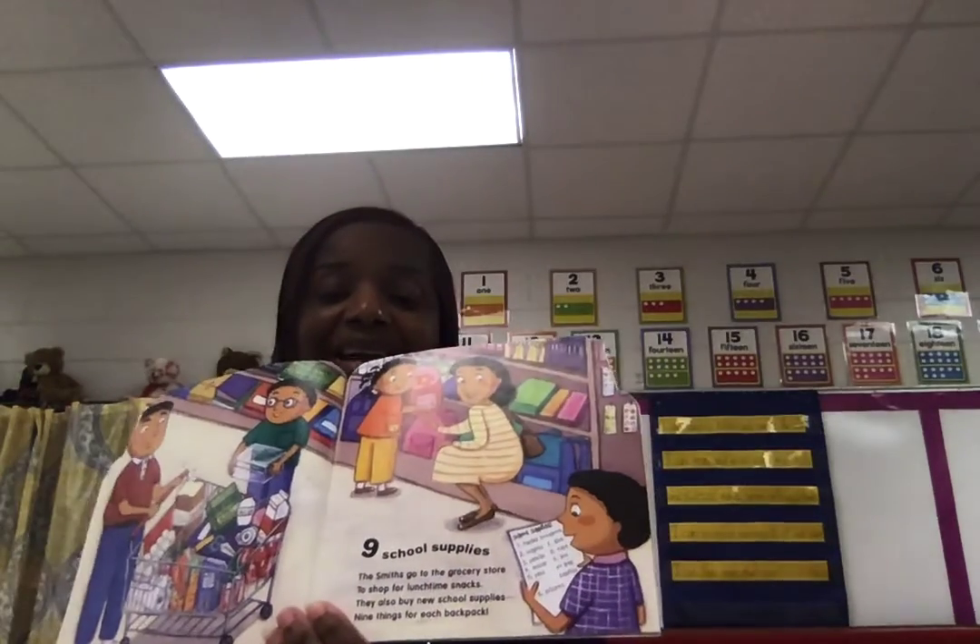Nine school supplies. The Smiths go to the grocery store to shop for lunchtime snacks. They also buy new school supplies — nine things for each backpack. Nine backpack snack. Snack and back — rhyming words there.